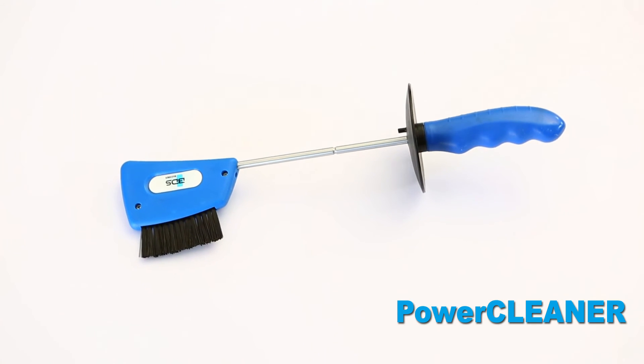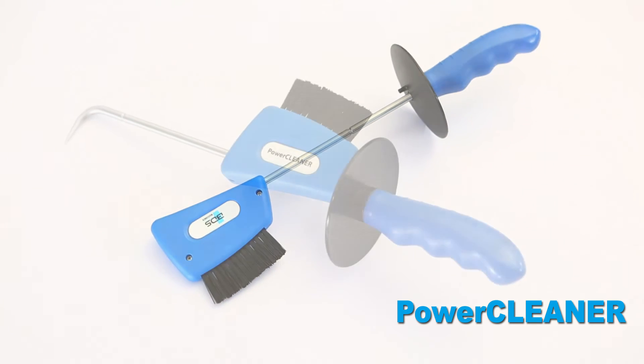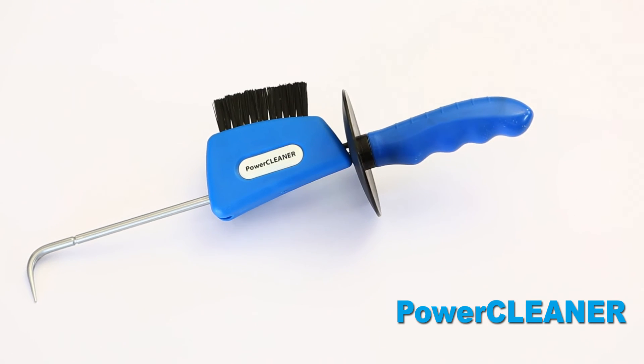BDS PowerCleaner, the metal swarf cleaning tool. From BDS Maschinen.